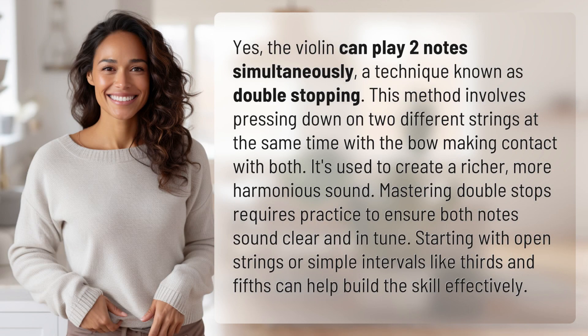Yes, the violin can play two notes simultaneously, a technique known as double stopping. This method involves pressing down on two different strings at the same time with the bow making contact with both. It's used to create a richer, more harmonious sound.